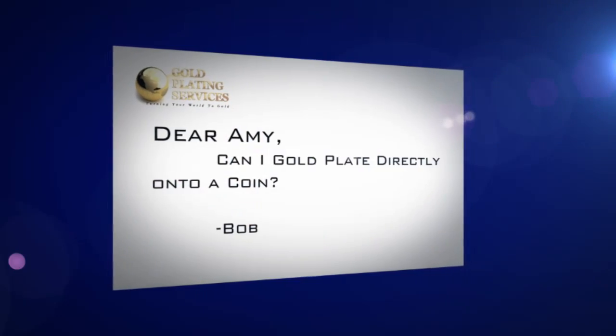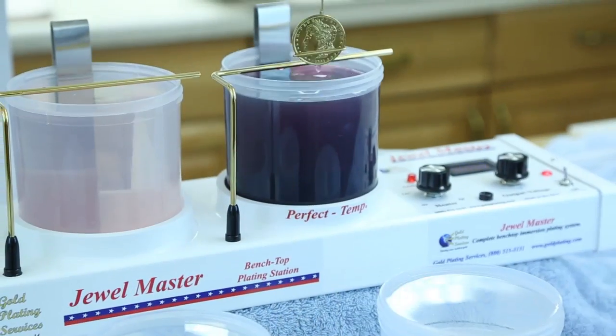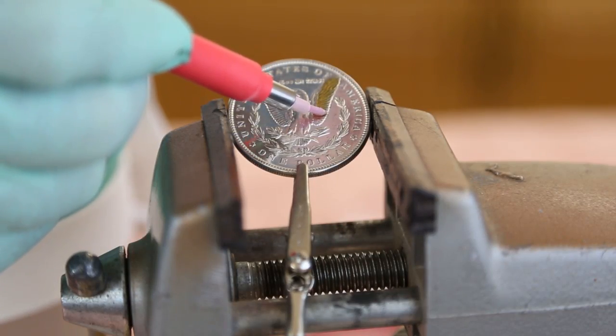Bob asked, can I gold plate directly onto a coin? What a great question, Bob. We get this question all of the time. Many people want to know if they can gold plate an entire coin, one side of a coin, or specific parts of a coin. So the answer is yes, you can gold plate directly onto a coin.